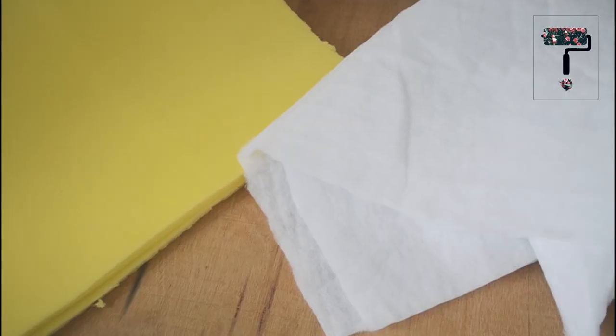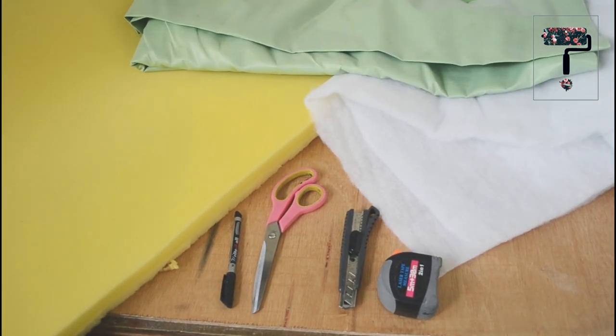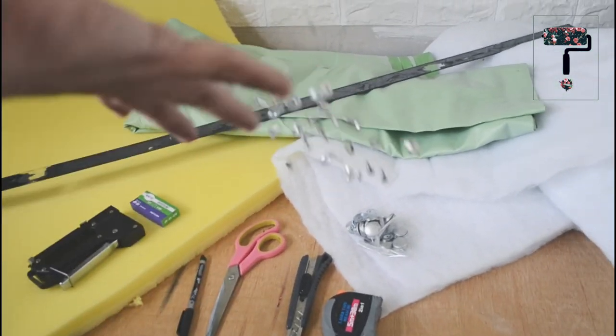And now that we've answered all the questions, let's go grab the list of materials. For this project, you will need half inch plywood, foam, quilt batting, leather fabric, scissors, cutter, tape measure, marker, straight edge, tucker gun, tucker staples, buttons, and of course, our screws and washers.